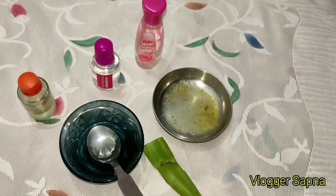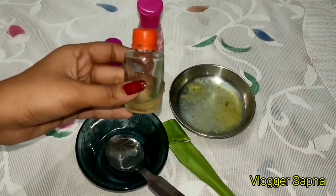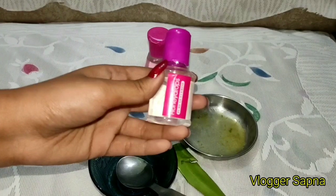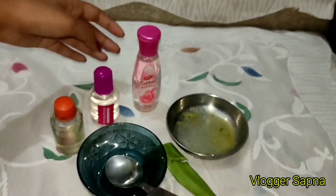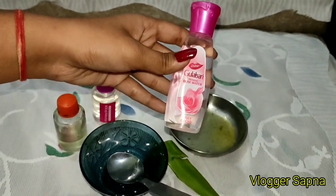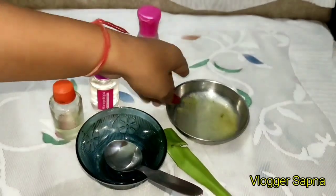So my beautiful people, these are the ingredients that I am going to use today. The first ingredient is rose essential oil. The second one is glycerine. And the next one is rose water — I have brought rose water, and if you want, you can take it from any brand.